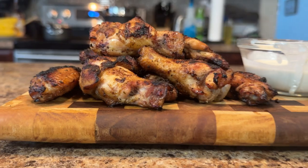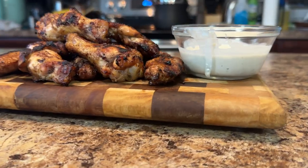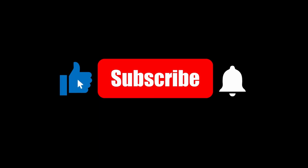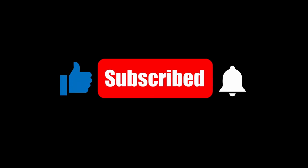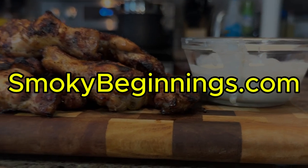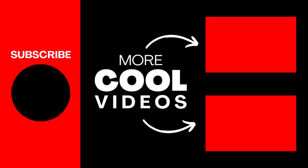And there you have it folks — wings that are smoked to perfection every single time. If you like content like this, make sure to like and subscribe. Let me know in the comments what your favorite sauce flavor is, and be sure to check out smokybeginnings.com for more recipes. Until next time, keep those fires burning and those taste buds tingling. Have a good one.